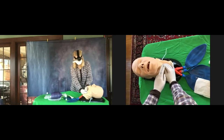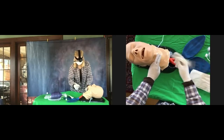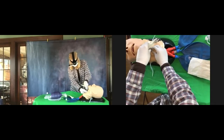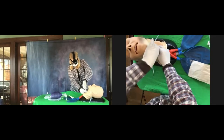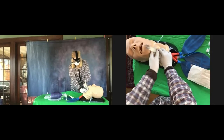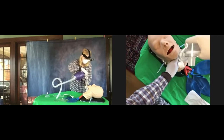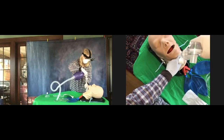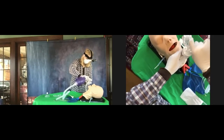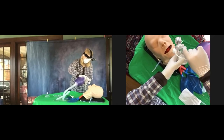Now take the airway adapter — that corrugated tube — and attach it to the airway, big end down. Push it on nice and snug. Hold on tight there. Use your left hand to hold it tight. With your right hand, pick up the bag valve mask and hook that up to the other end — use the other connector. Hold that all in place and gently squeeze the bag valve mask with your right hand.